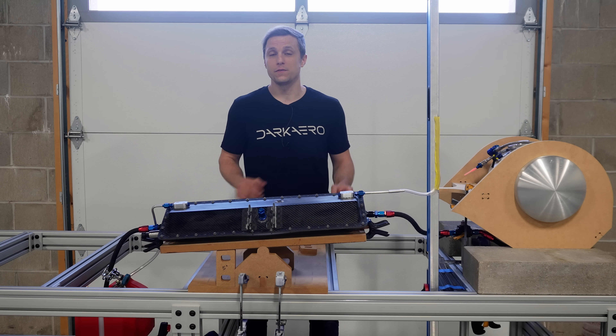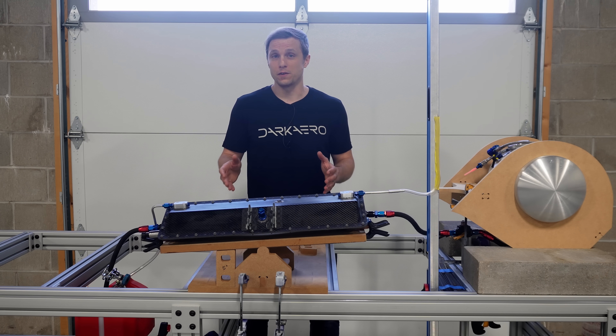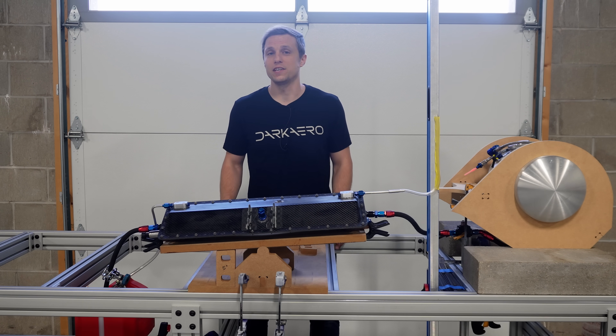We can also test the drain valves to simulate checking for fuel contaminants, test our electronic fuel pumps, and several other edge cases.